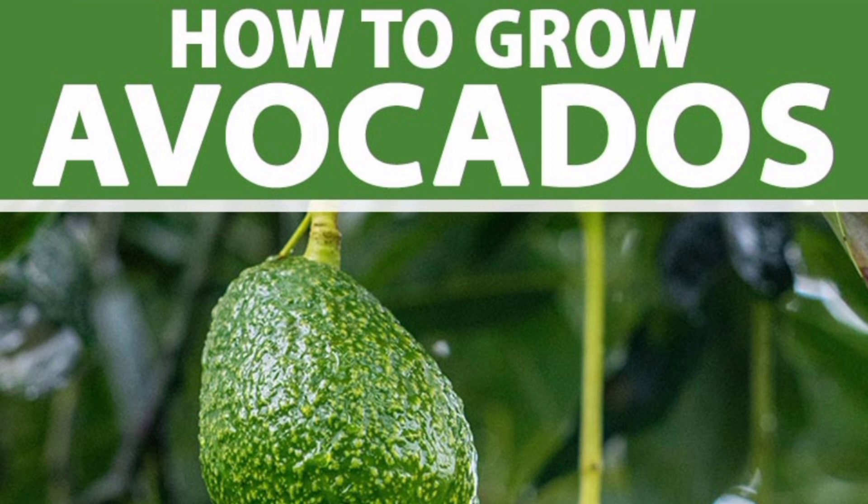Today we'll learn how to grow an avocado tree from seed, and we are going to use the method of putting the seed in the soil. Here is how you get started.